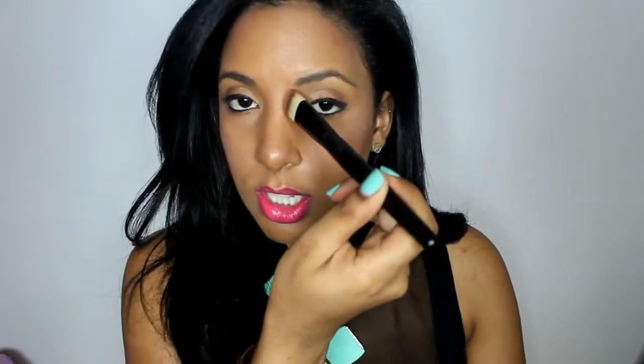You're going to do that on either side, and then you're going to contour your nose — this makes your nose appear slimmer. Then you're going to contour your hairline and your jaw, and this will give an automatic facelift to your face.